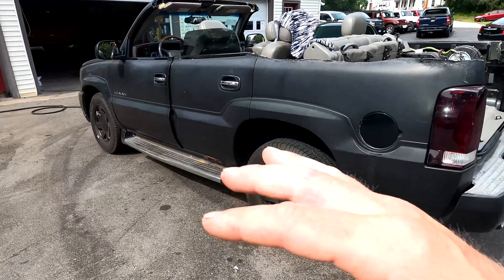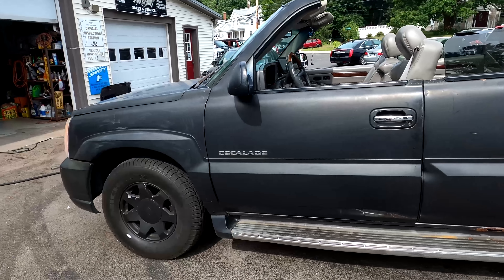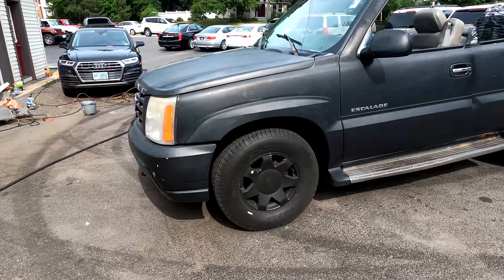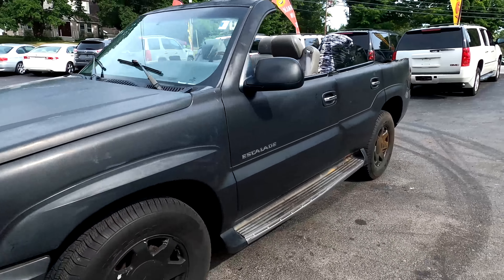Today we're going to find out if we can actually make it usable. We're going to fix some of the rust, gut the interior, and use a truck bed coating on the exterior and the floors to make this thing presentable. I actually have some wheels to see if it's going to change the look. This dull, faded matte black paint has got to go, so we're going to try to bring this thing back to life.